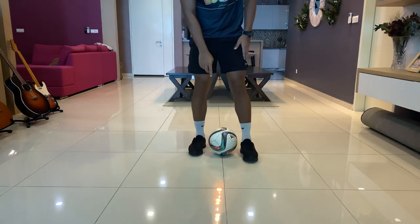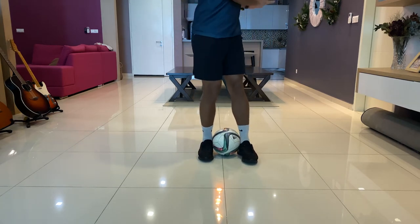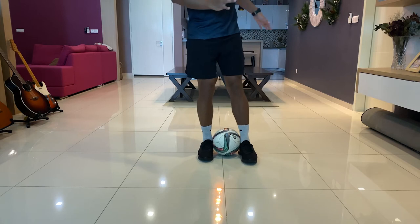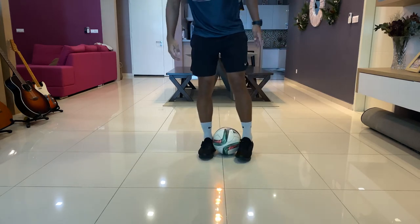You're going to start by putting the ball in between two of your feet. I'm spinning to my left, so I'm going to use my right leg to flick up the ball. Spin your upper body to your left, and while you spin your right leg to the left, flick up the ball. It's going to look something like this.